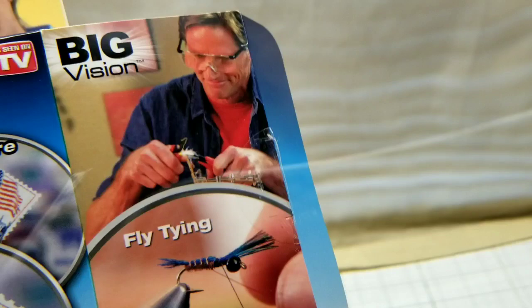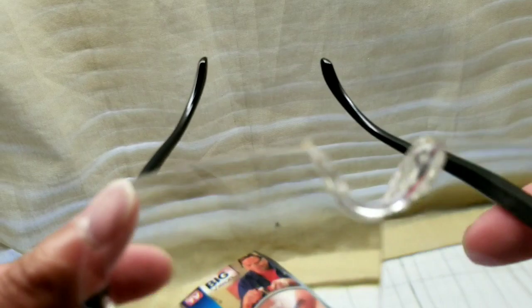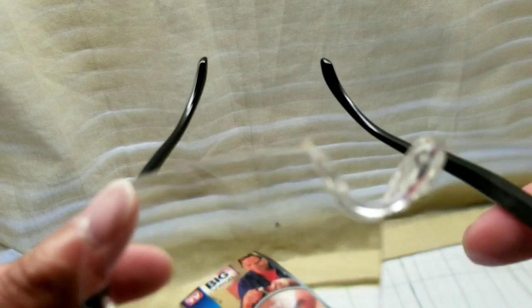For two bucks I'm not expecting too much — it's okay for the price. The magnification is probably about 1.2 to 1.5 times, and it has a soft silicone nose piece. As you can see, there's a magnifying lens on each side.